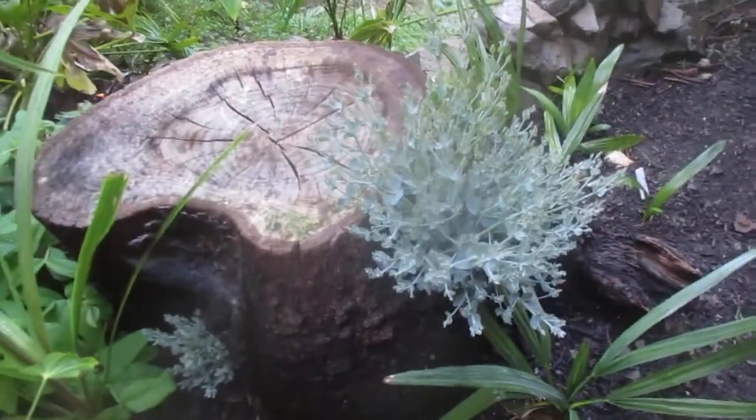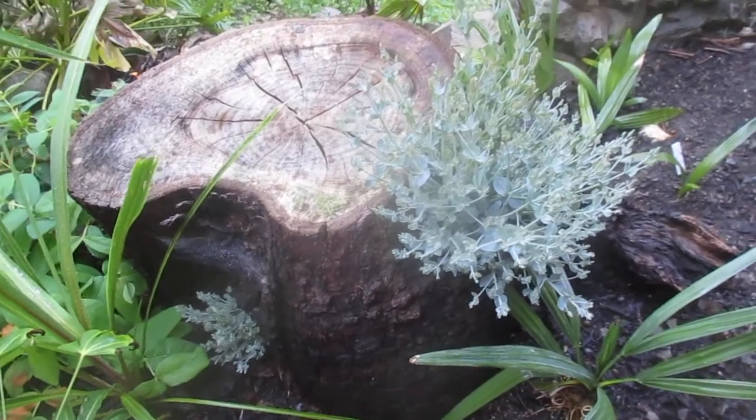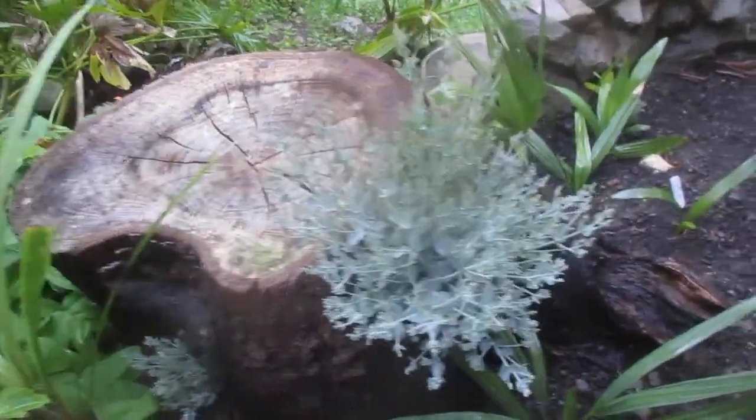You're looking at a eucalyptus gunnii — it was a 40-foot tree or more, cut down early February. That's what happens when you coppice them: see how they sprout back.